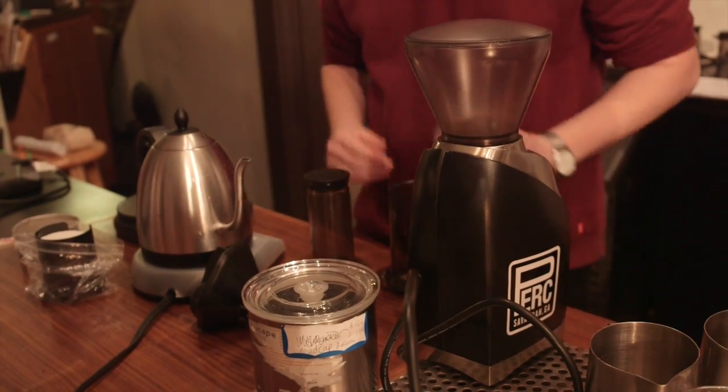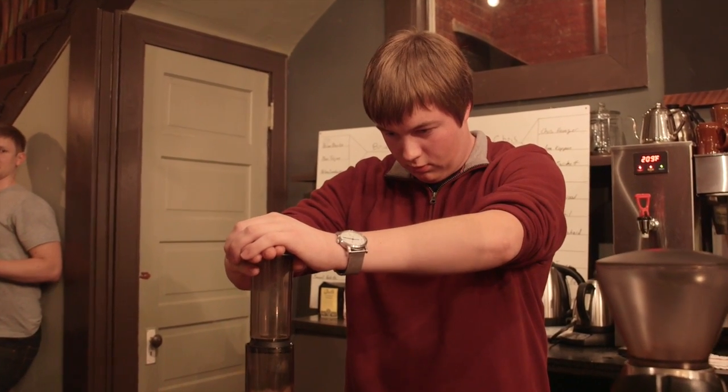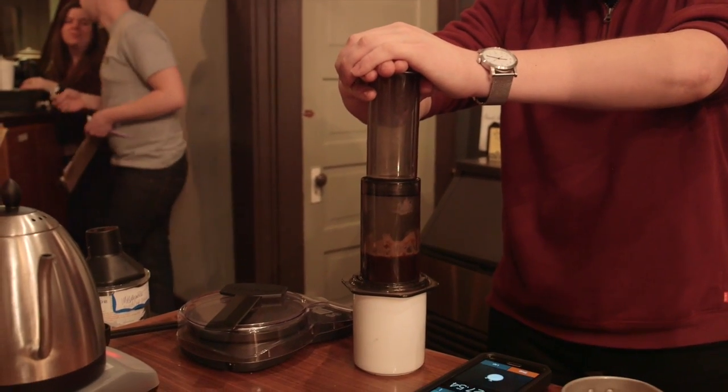I'm Dimitri from Williamsburg, Virginia, and I use the Madcap Burana Coffee, which is an Ethiopian coffee. My approach was to use the non-inverted method, and instead of covering the top, I let the coffee drip through for about 3 minutes — slowly dripping through the Aeropress before I finally pressed it all down.